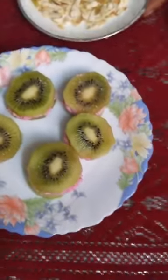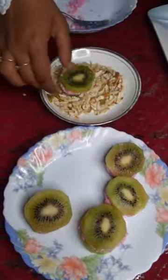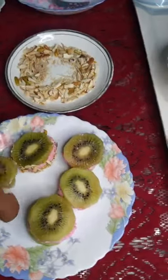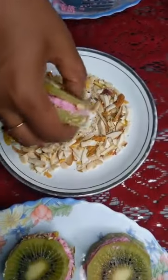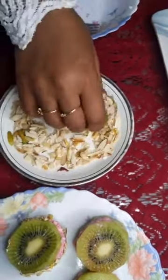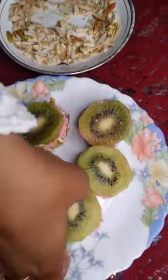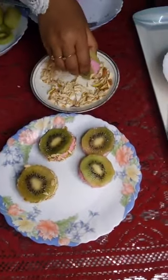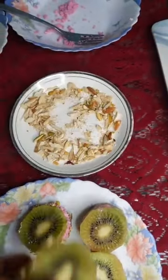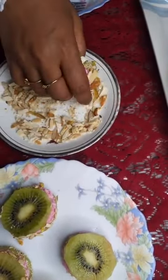This is almost ready now. I have toasted nuts — these are all toasted nuts, the same ones used for thandai powder. I am a mother, so whenever I make recipes I want to know that my kids are having something healthy and nice — it should also be appetizing and good to look at. Kiwi ka kalakand ban chuki ho — bohat easy sa recipe hai, 5 minutes mein ho jayega.